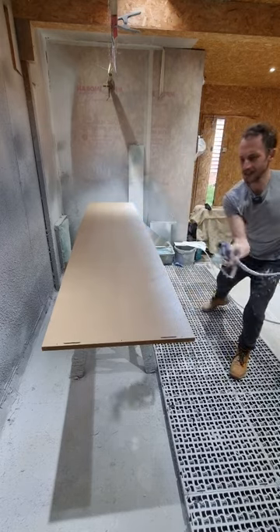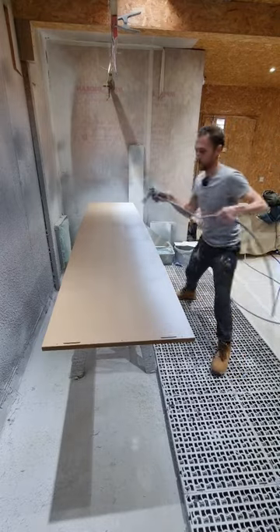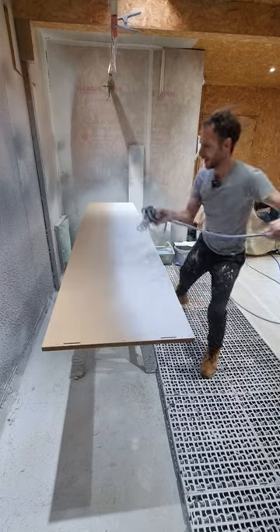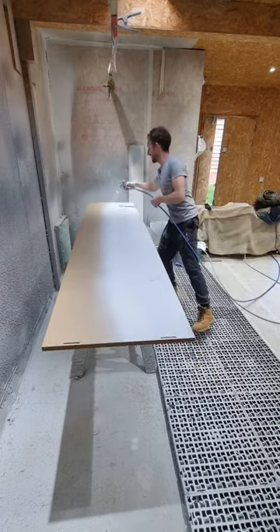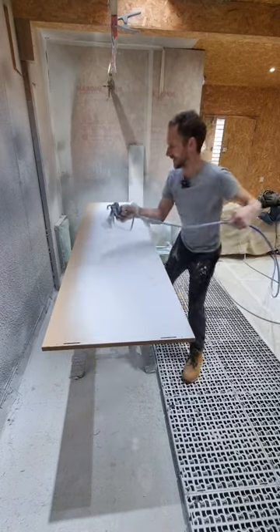When you're doing long pieces, you just go from leg to leg to keep your arm nice and flat to the work. You've got to move pretty quickly with an airless sprayer. I've got this sprayer set up to 1500 PSI today, and it's pretty cold today. As you can see, it's going on nice and heavy.